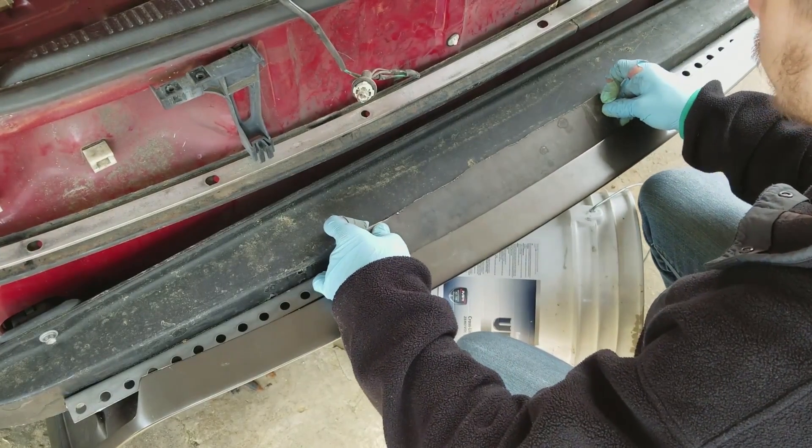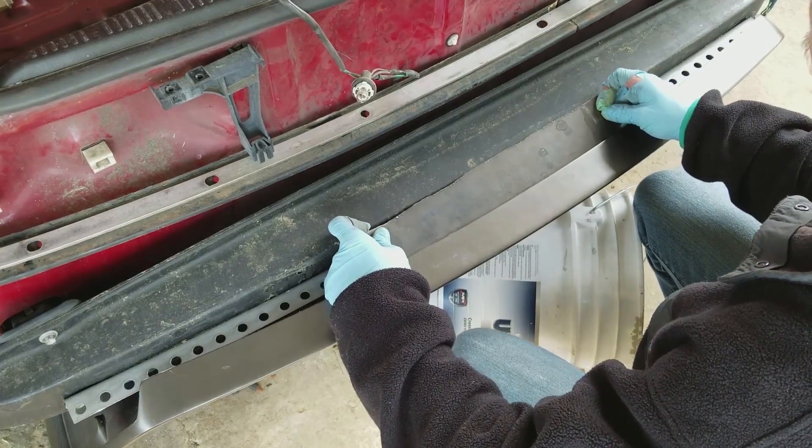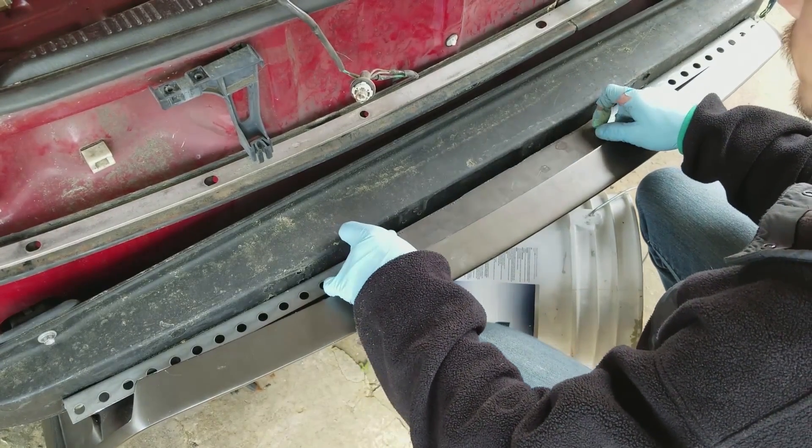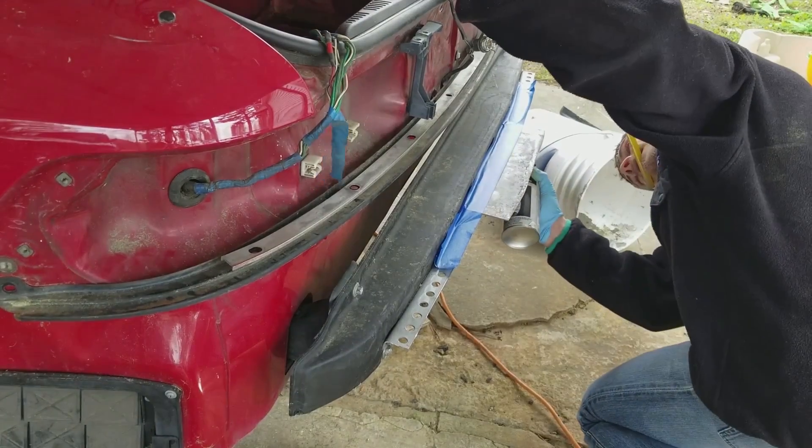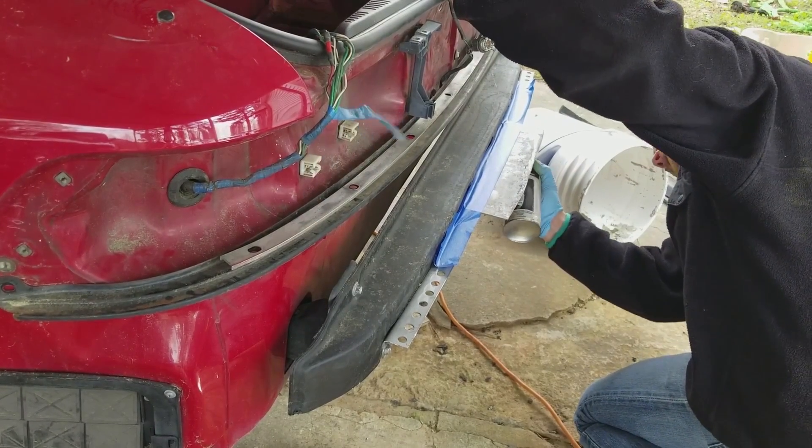I grabbed some plate that I used to make my chassis mount wing and made a template out of cardboard to transfer to the metal. I cut it out of metal with a jigsaw and threw it onto the L bracket, and it really works.